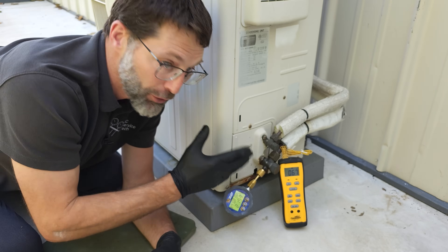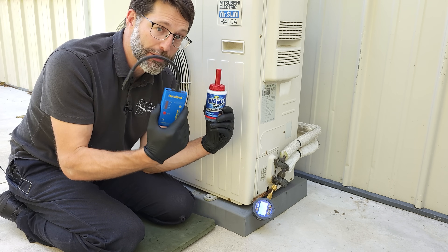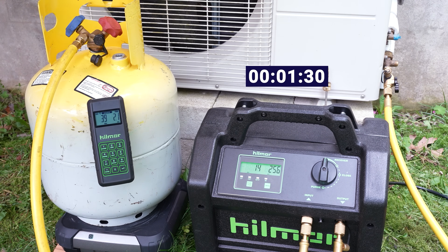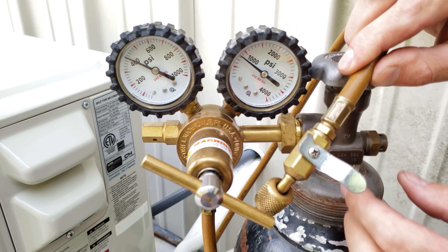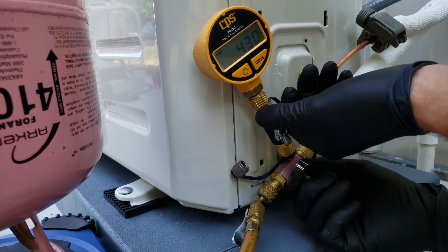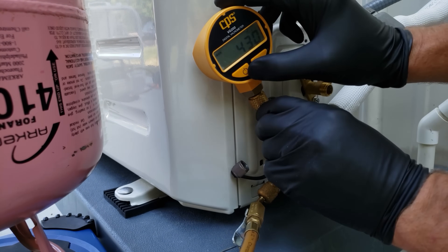After you've located the leak using an electronic leak detector or non-corrosible bubble leak detector, you're going to have to recover the full refrigerant charge out of the system in order to fix the leak. Then you're going to have to pressure test it, vacuum it, and charge the full refrigerant charge back into the system again, breaking the vacuum with refrigerant from the bottle.